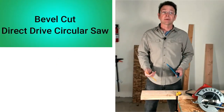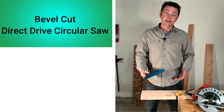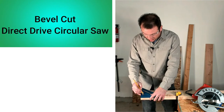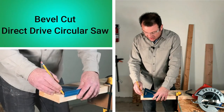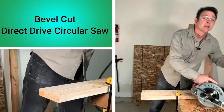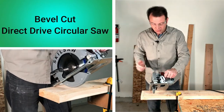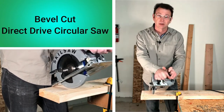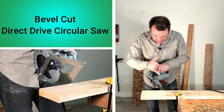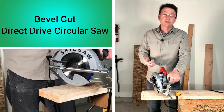Here we are in the shop to do a bevel cut. Our bevel cut works a lot the same way as a squared cut — it just has some different adjustments and setup. We're going to use a line on this 2x6 board; I'm going to mark an inch and knock an inch off at a 45-degree bevel. We unplug the saw before making any adjustments. The bevel adjustment is on the front — we loosen that lever, move the base plate, align it with our 45-degree mark on the gauge, and tighten it up.